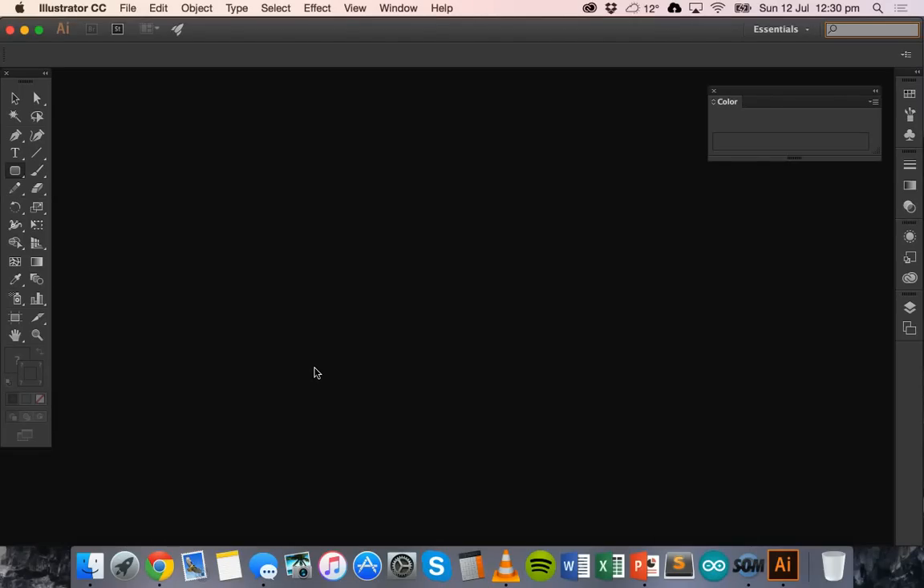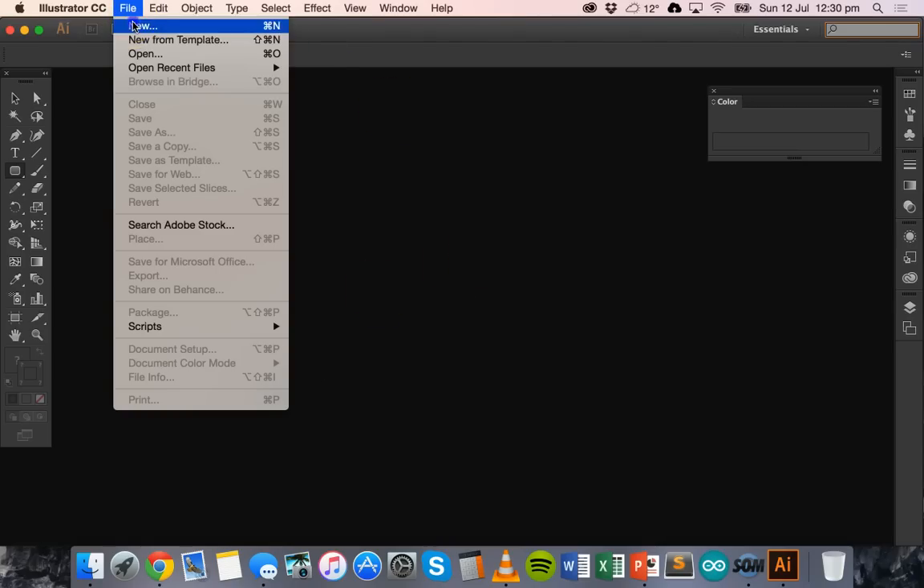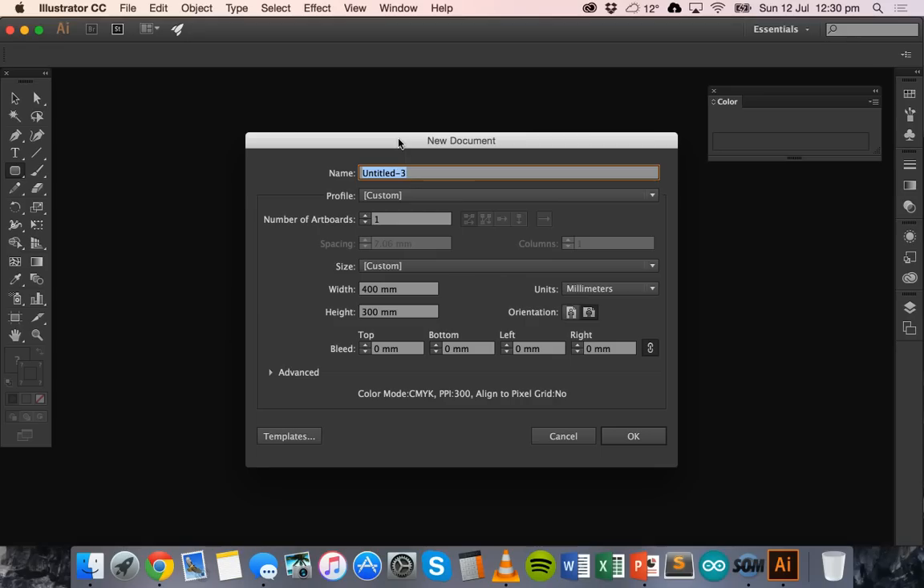Hello, in this video I'm going to quickly go through some of the basic tools and procedures you need to follow for laser cutting when using Adobe Illustrator. To get started we're going to create a new document, so in Illustrator just go File > New. The laser cutter I'm using has a plate size of around 16 by 12 inches, so that's the size we can set for the document.